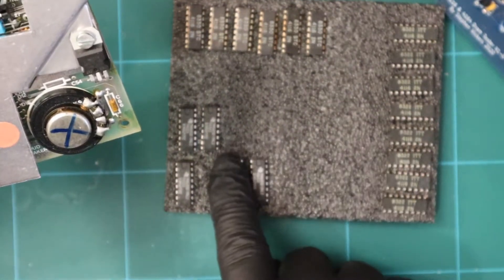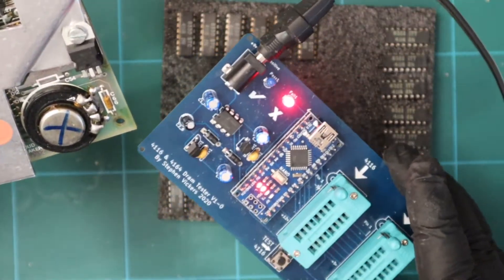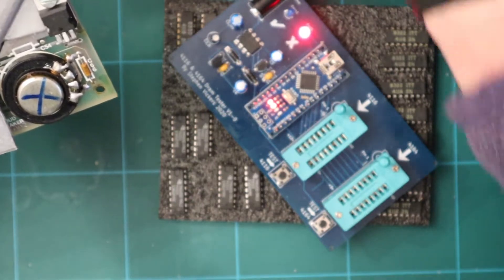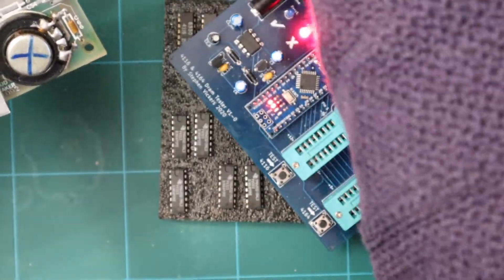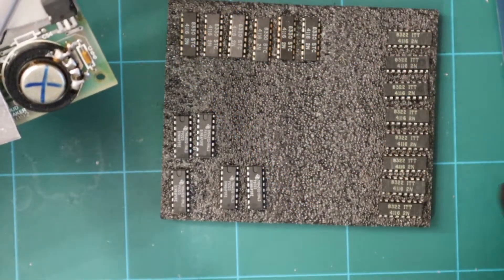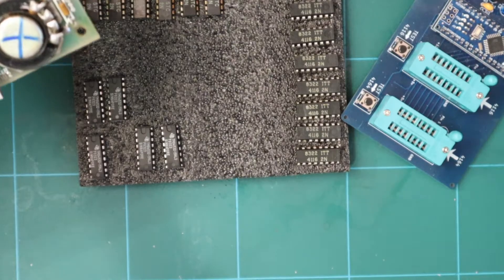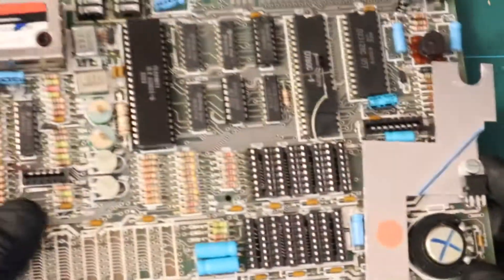What we might do is put all the chips back in and test the machine once it's up and running - this tester will tell us if there are any problems with the memory. Let's unplug that, put it away, and put the memory away as well. Right, let's get back to the board.